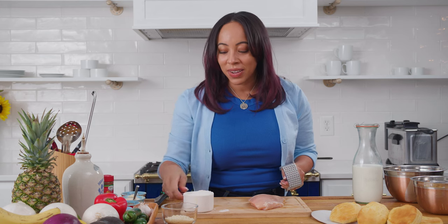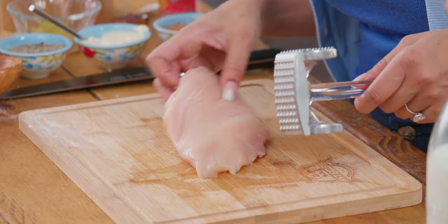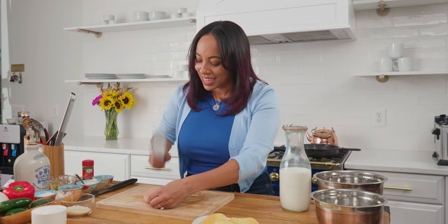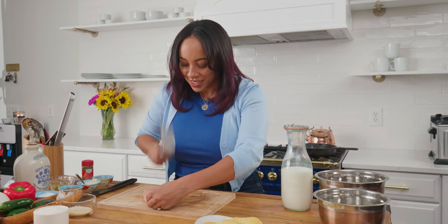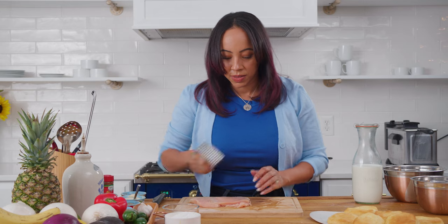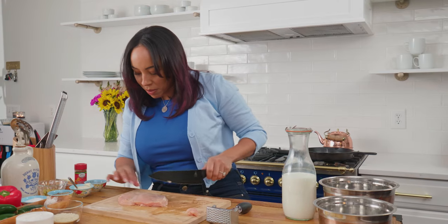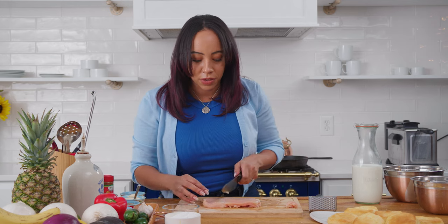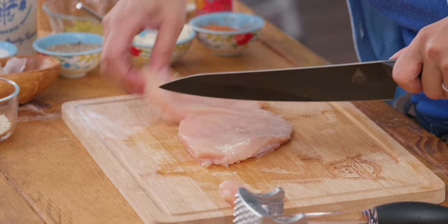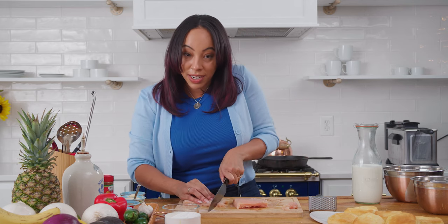I have some panko and I also have some flour. The first thing you want to do is trim your chicken — I've already trimmed this one. Just get any pieces of fat off of there, any irregular little shapes. Then we really want to flatten this, so take all your aggression, get yourself a chicken mallet, and just get in there. We want it pretty thin, nice and flat and even. I'm just going to take my knife and cut off any pieces that popped out along the way. One breast is really big enough for two sandwiches, so I'm just going to cut directly down the middle and square this up before getting it breaded and into the fryer.